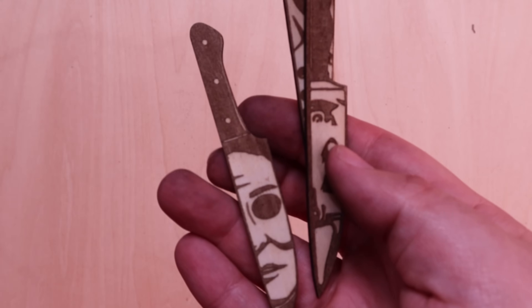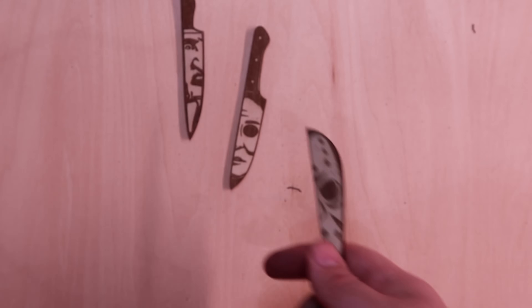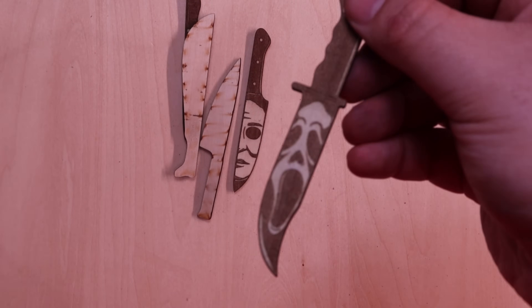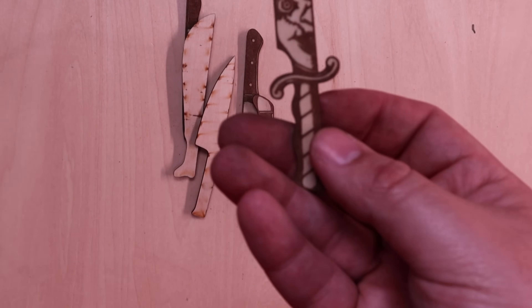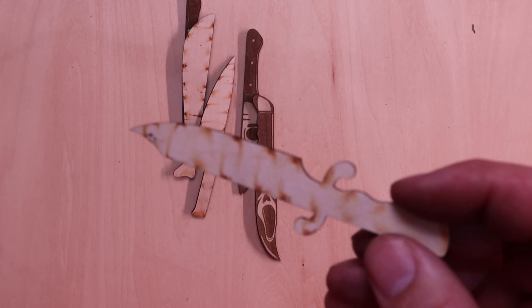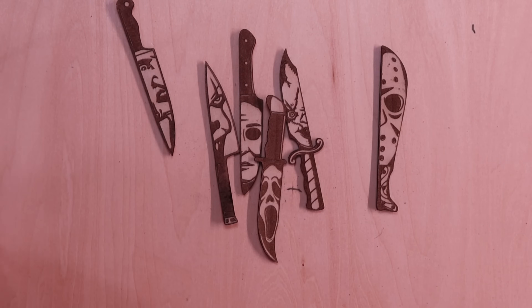I showed some of these in my unboxing video, but you've got Michael Myers on a knife, Robert Englund as Freddy, Jason on a machete, Pennywise from It, the Scream mask from Scream on a combat bowie — just like in the movies — and then a decorative knife with Chucky. Pretty cool. If you wanted to get rid of the discoloration on the back, you could play with the settings a little or just come in with some sandpaper and sand it right off — it's just right there on the surface.